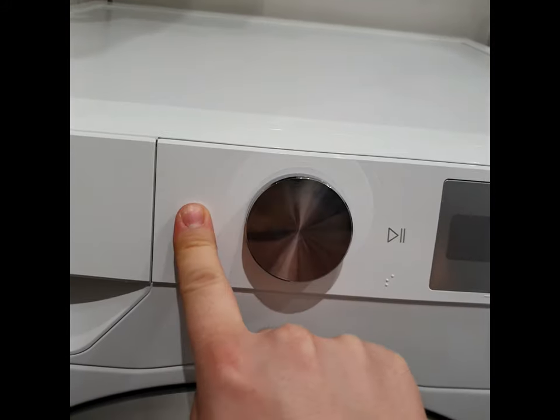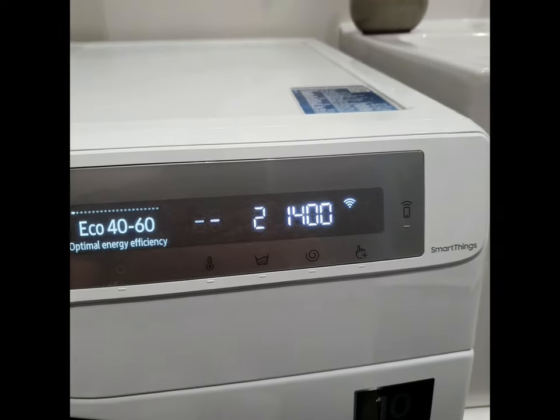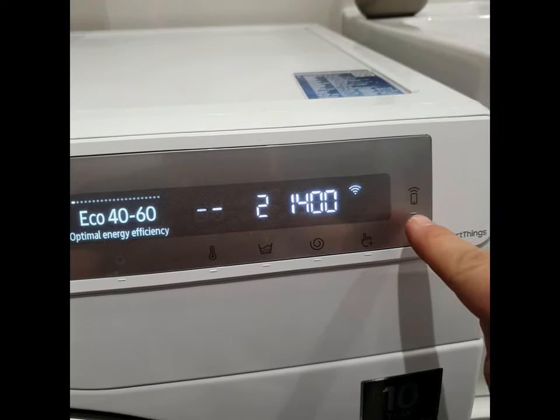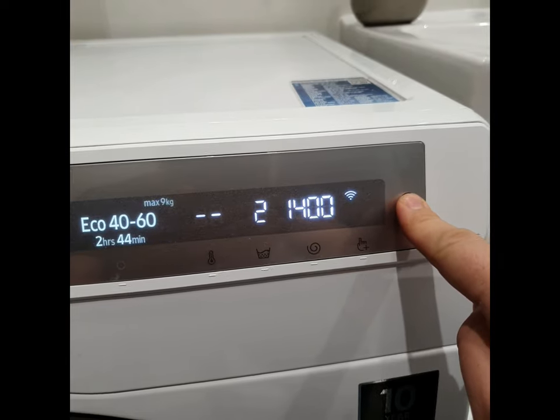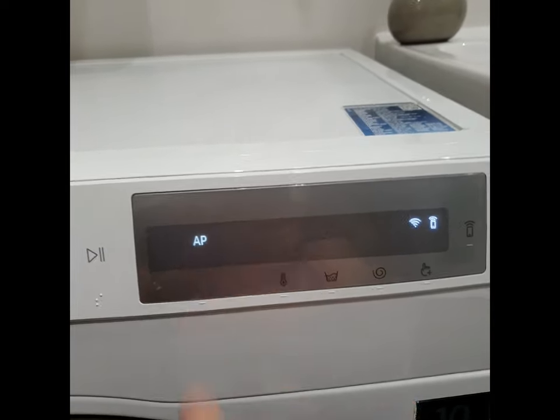Then you can turn on the washing machine. Press the SmartThings button for three seconds. You can see the AP mode is active.